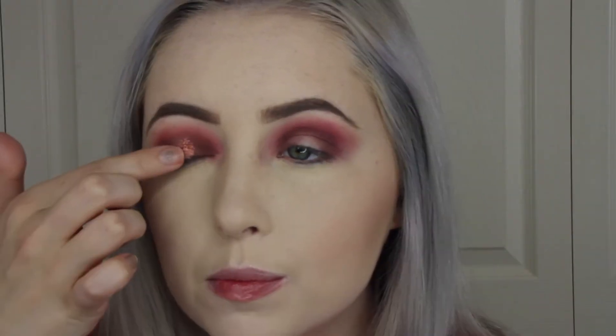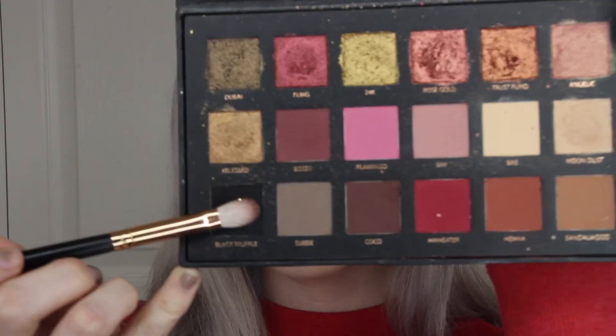I'm picking up this rose gold shade and I'm applying it with my fingers. This eyeshadow really doesn't apply well with a brush, so I'm using my fingers and placing this on the middle of my eyelid.